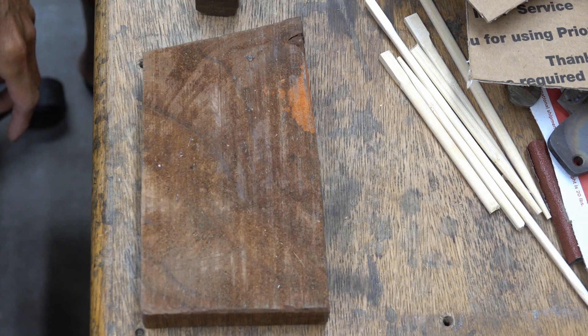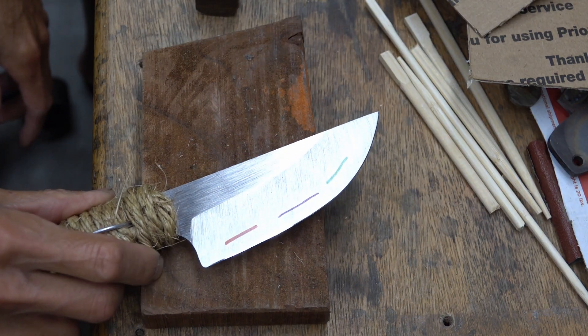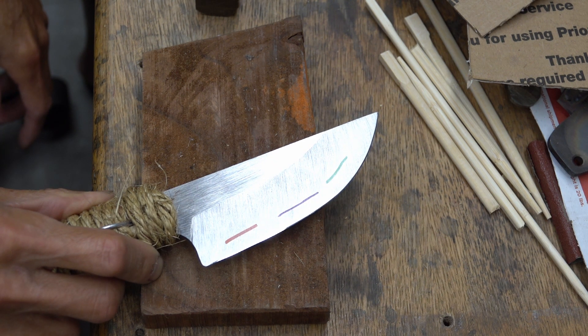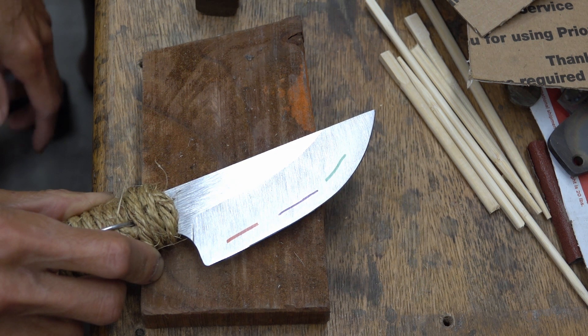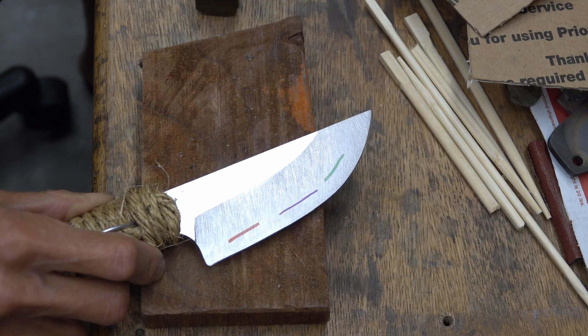Long Cut Metal World, June 26, 2021. This is CPM Magnacut at 65.5 Rockwell, sharpened with NetPro at 10 degrees per side. The thickness behind the edge is about 0.0047, or about 5 thousandths of an inch, or 0.12mm thick.